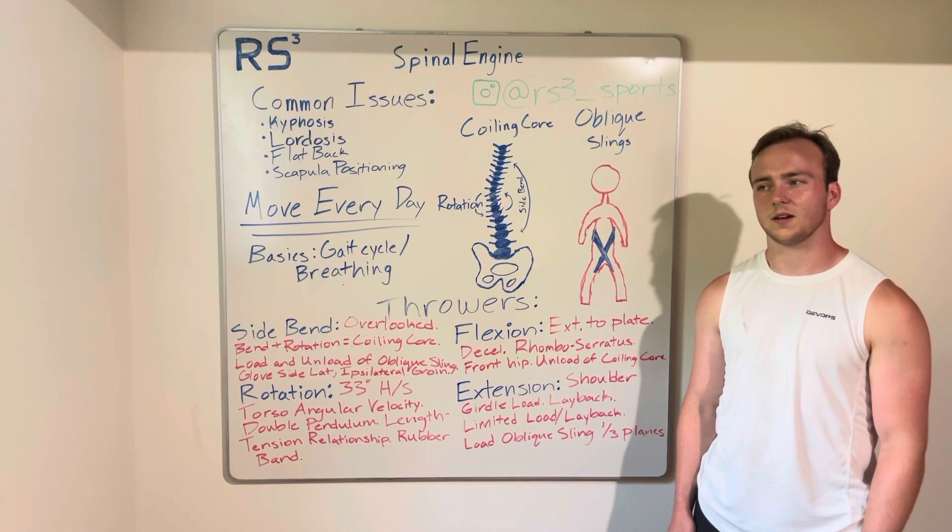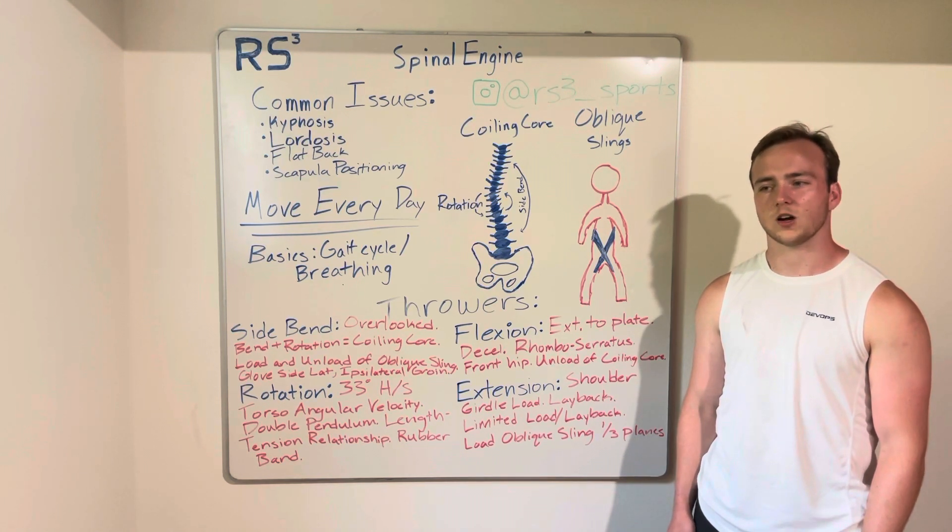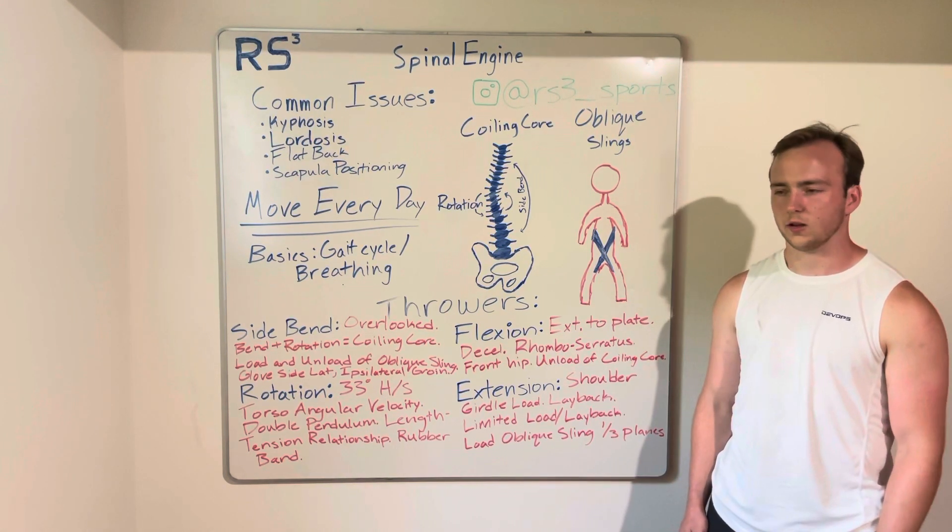Rotation is commonly seen as the most important aspect for throwing athletes — rotation of the spine — and rightly so. Rotation is very important. Many coaches test T-spine rotation because we need an adequate amount of rotation in order to throw.